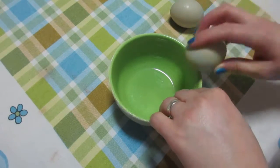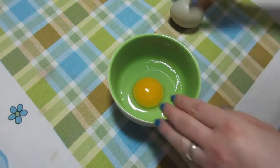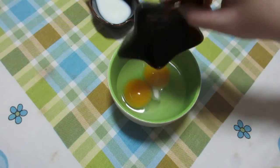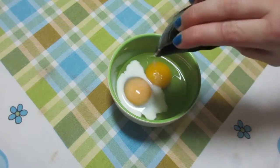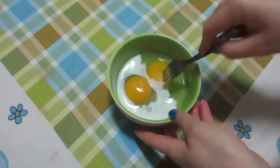Break the eggs into a bowl, add the salt and the milk, and whisk with a fork.